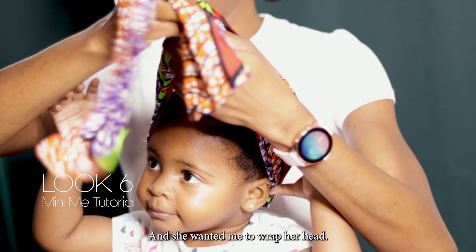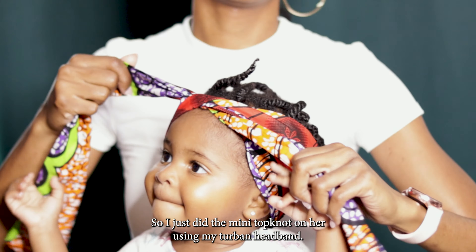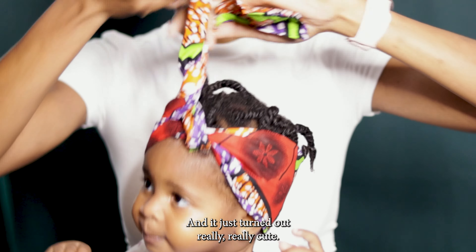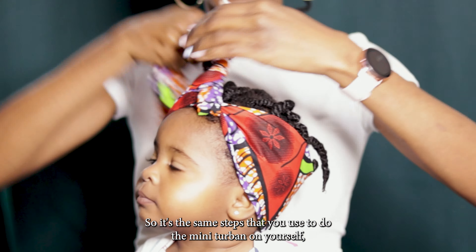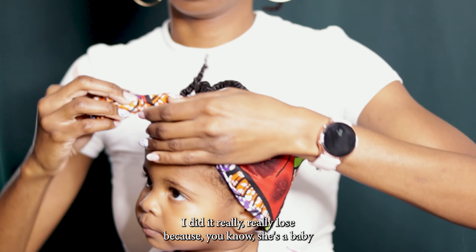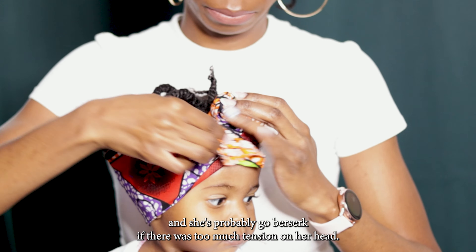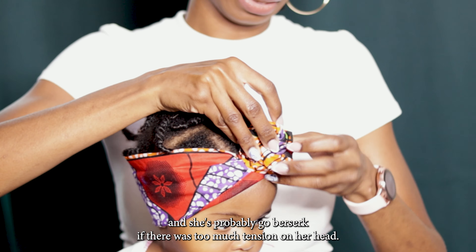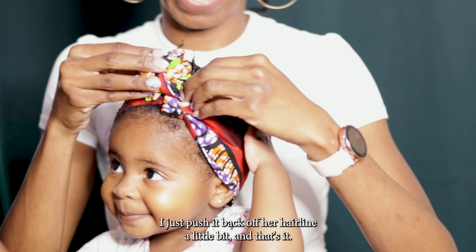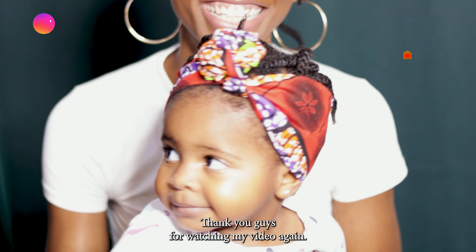Kayla came in and saw me doing the tutorial and she wanted me to wrap her head, so I did the mini top knot on her using my turban headband and it turned out really cute. It's the same steps as doing the mini turban on yourself, except I did it really loose because she's a baby and she'd probably go berserk if there was too much tension on her head. It's a little wobbly but I pushed it back off her hairline a little bit.